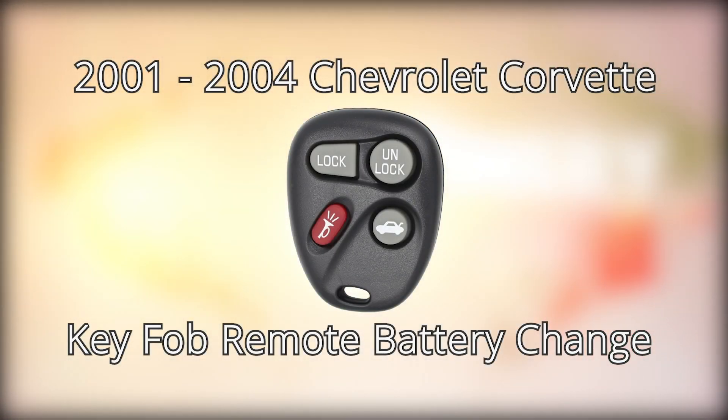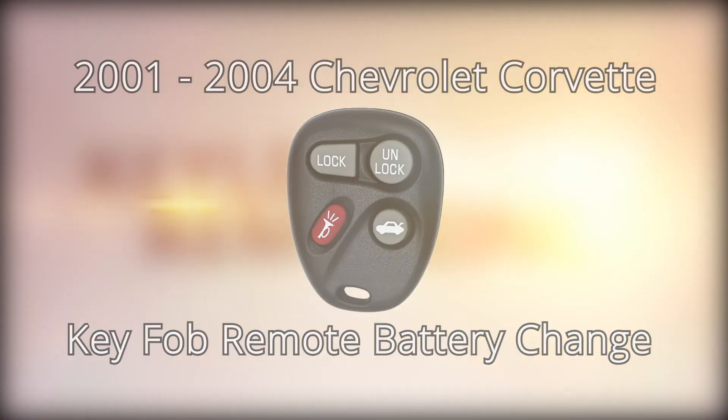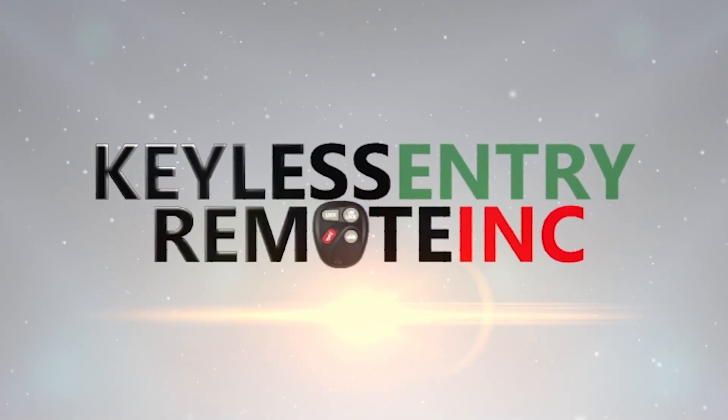How to change your key fob battery. Presented by Keyless Entry Remote Incorporated.